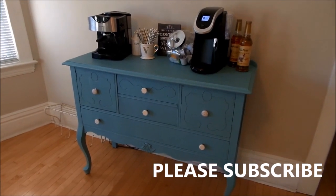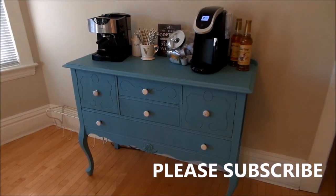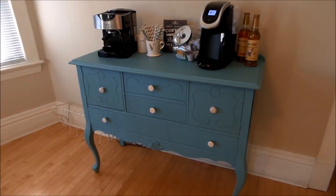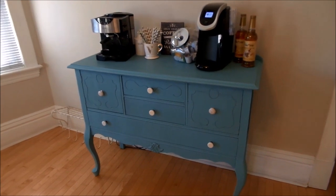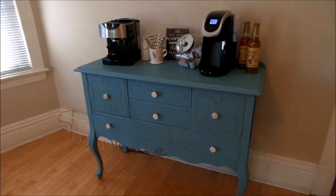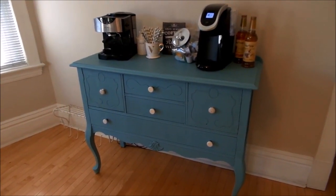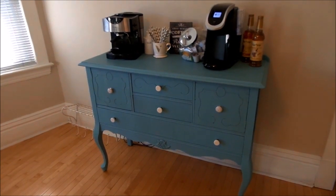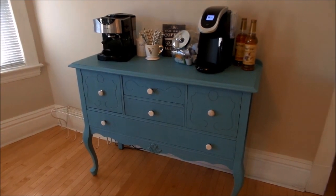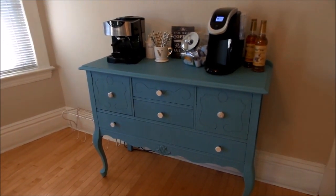This is going to be a really short, casual video, but I wanted to show you our coffee bar. This uses a lot of thrift store items as well as old items that we repurposed. My sister and I were both baristas at one point and we love coffee, so this was really important to us. I saw a ton of ideas on Pinterest but I really love ours.